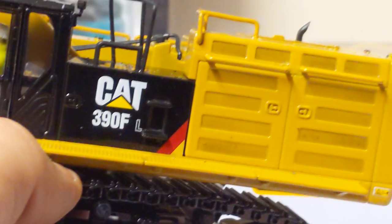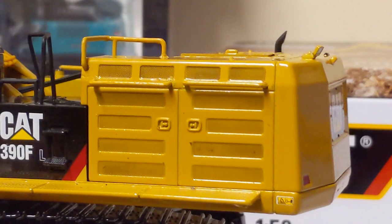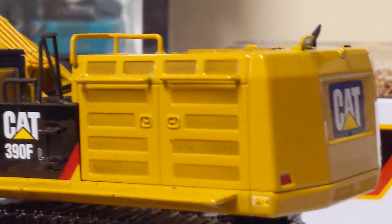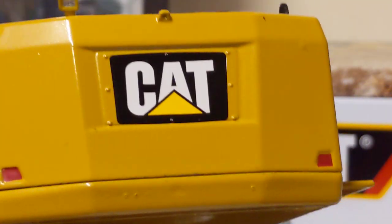Quite a smart decal on the side — almost appeared perforated to my bad eyesight until I see it shining in the light. Gives a good effect — probably doesn't pick up on camera but gives quite a good effect of being perforated. And we have the big CAT logo on the rear.